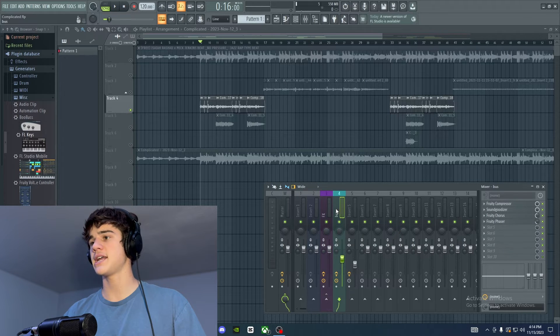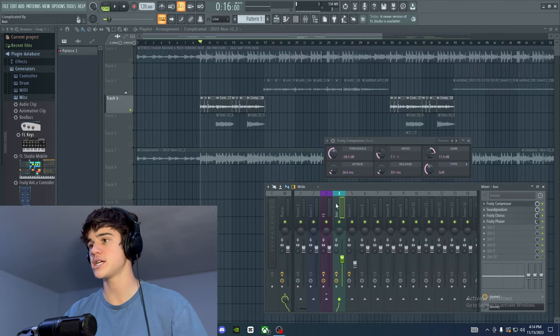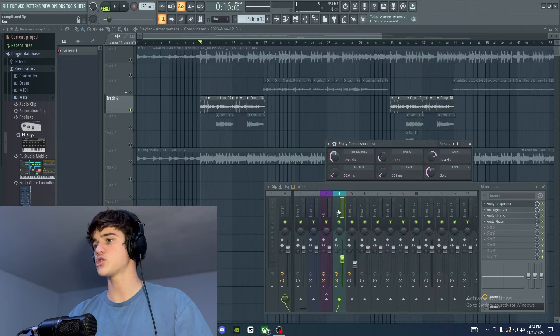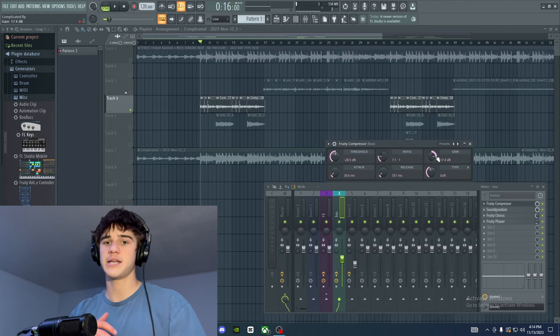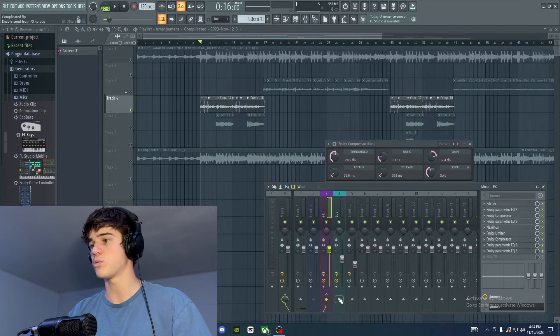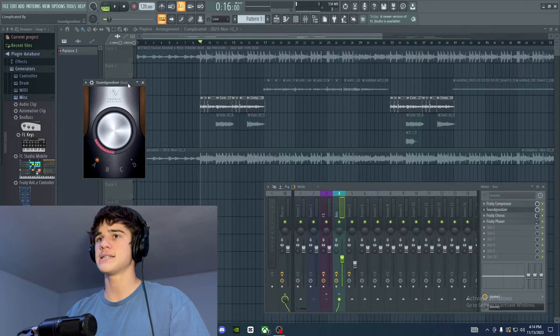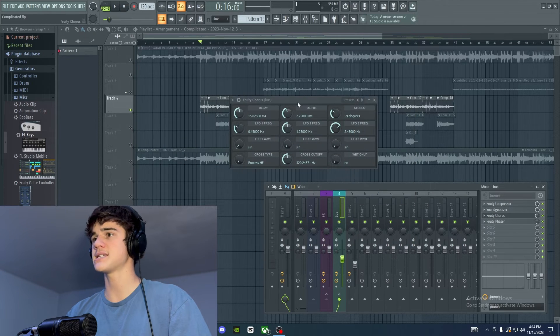Now I add a parallel compression bus. The technique I use here is to make the vocal louder, since this was a very quiet recording. On the parallel bus I add a compressor where I crush the threshold a lot and boost the gain a lot. This creates a compressed double of the vocal when you route it in. You can mix it in based on how loud you want the vocal to be. I also added the Sound Goodizer — a stock FL plugin that works as a vocal enhancer — on the A setting, about a quarter of the way turned up.